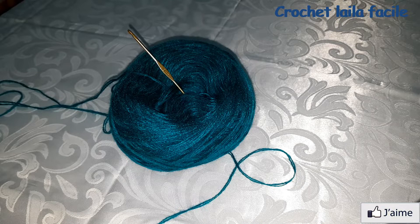السلام عليكم ورحمة الله تعالى وبركاته. في الفيديو ديال اليوم سأريكم طريقة عمل طاقية للبنات بالكروشي.